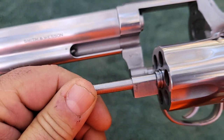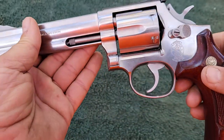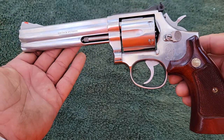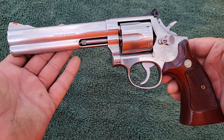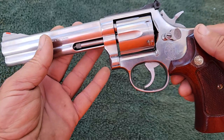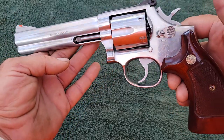There's the serial number — if anyone wants to look it up, they can tell me what year it's made. But this is the L-Frame. It falls between the K-Frame and the N-Frame. The K-Frame is the smaller ones like the Smith & Wesson Model 19 and the Model 66 in stainless. The N-Frame is the larger one like the Model 27, Model 28, or the larger Model 629 in 44 Magnum. So this is the one that falls in between.